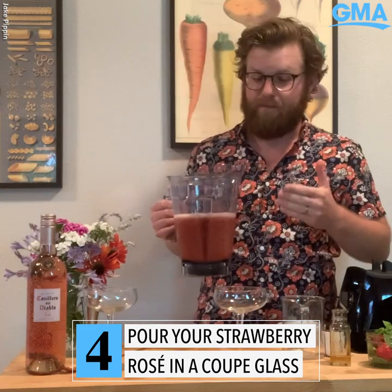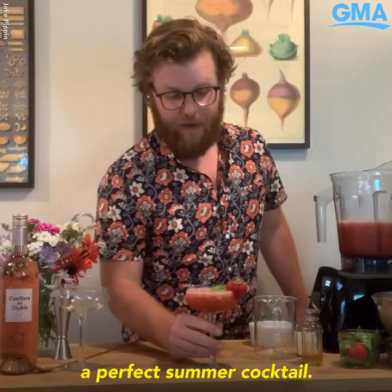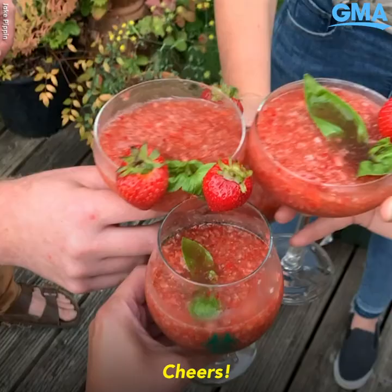Grab a nice coupe glass for your Frosé and go ahead and fill it up. This is where your basil comes in — a nice little basil garnish. There you have a perfect summer cocktail. Cheers!